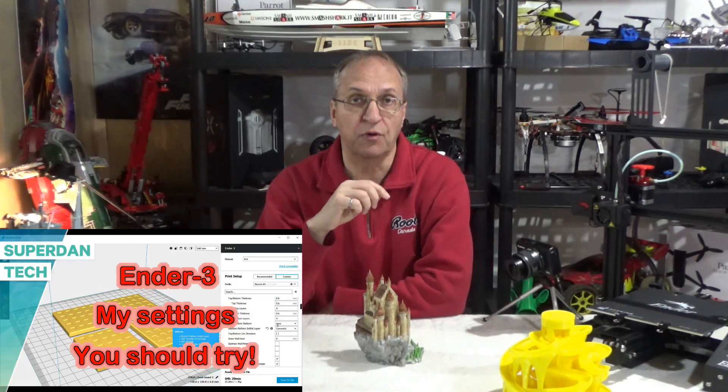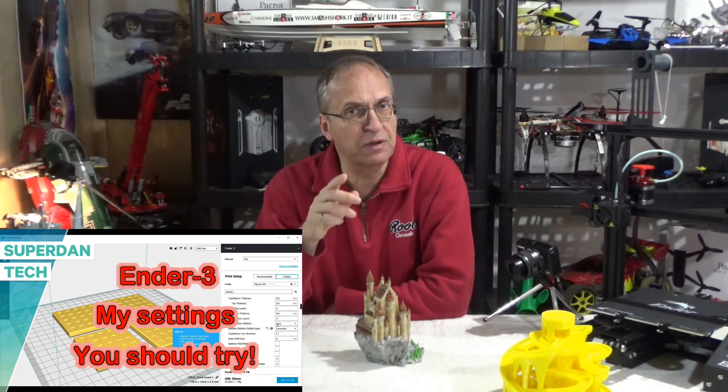Hello guys, welcome to my channel. Today I want to talk about 3D printing. I did a video about a year ago on my settings for Cura. At the time it was Cura 4.0, now it's 4.5, but it's the same thing. The profiles are compatible. Now, I'm getting so many questions, I thought I would do an update.